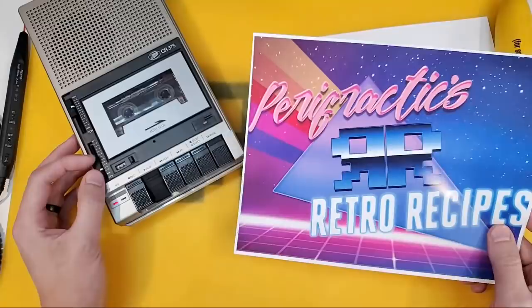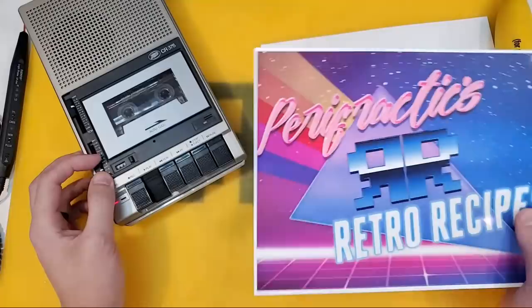Hello Chip Dippers! Welcome to Retro Recipes Live! And a very special live unboxing!